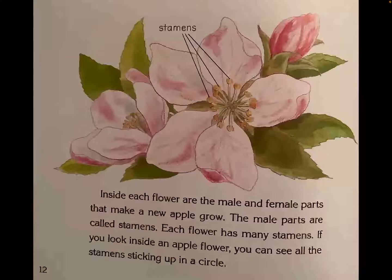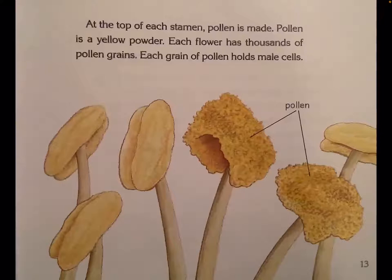Inside each flower are the male and female parts that make a new apple grow. The male parts are called stamens. Each flower has many stamens. If you look inside an apple flower, you can see all the stamens sticking up in a circle. At the top of each stamen, pollen is made. Pollen is a yellow powder. Each flower has thousands of pollen grains. Each grain of pollen holds male cells.